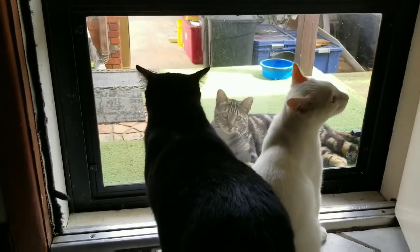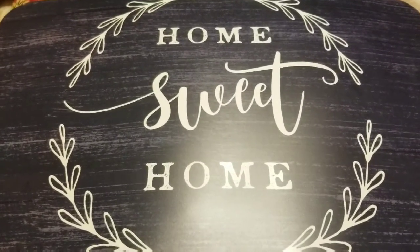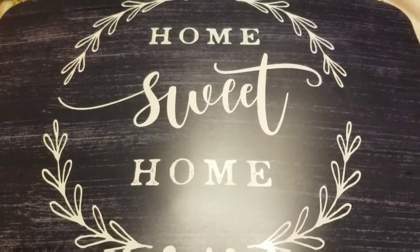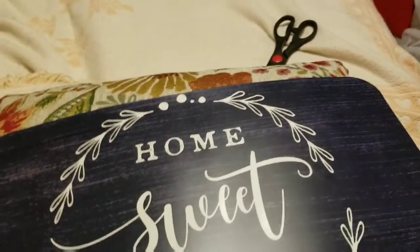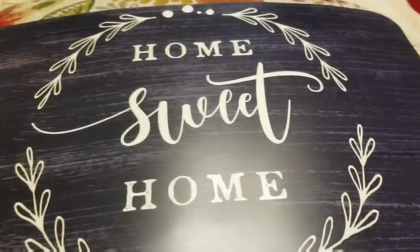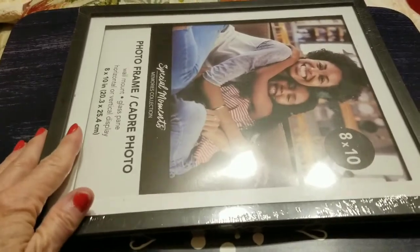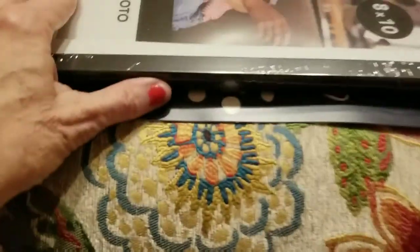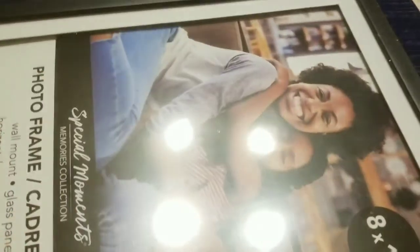Okay y'all, as always I like to leave a tip at the end of my videos. So this is a placemat I got at the Dollar Tree — it says 'Home Sweet Home.' Then I just got another Dollar Tree frame photo. Get it as big as you can; mostly they only have eight by ten. You're going to lose a little bit of this, but it still comes out really nice. And you got this mat right here.